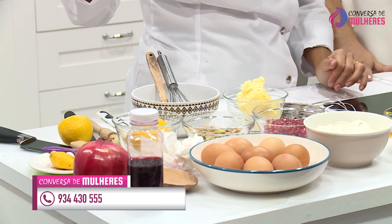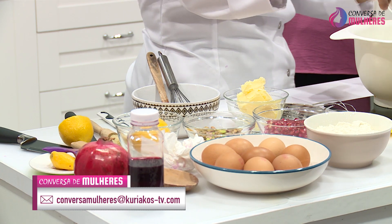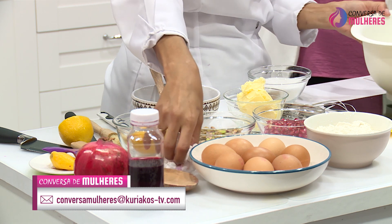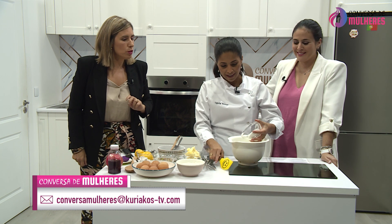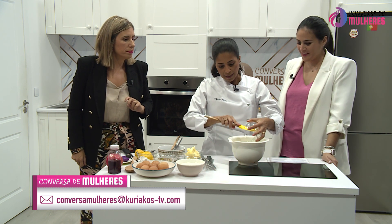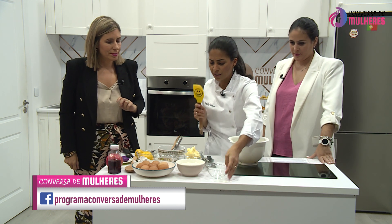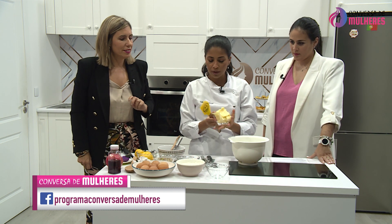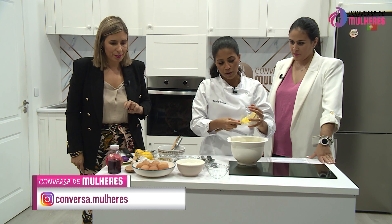O que é que nós vamos fazer agora? Vamos passar rapidamente às madalenas, porque já não temos muito tempo. Quanto açúcar é que está a pôr aí? De açúcar, aqui estão 150 gramas de açúcar, 150 gramas de manteiga. Se me quiser ir partindo os ovos por uma taça, são seis.